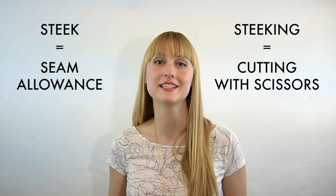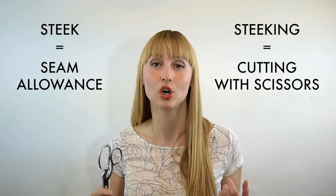So what is a steek and what does steeking mean? Well, borrowing a useful phrase from the craft of sewing, a steek is basically just a seam allowance. It's a bit of extra fabric that will be cut with scissors and folded to the inside of the garment. The act of cutting this seam allowance with scissors is called steeking.